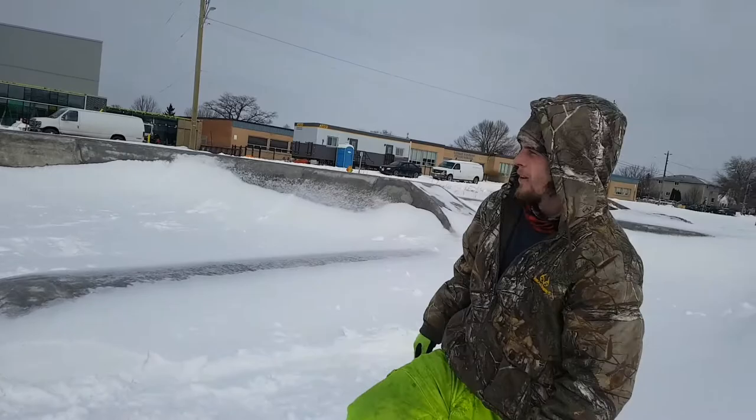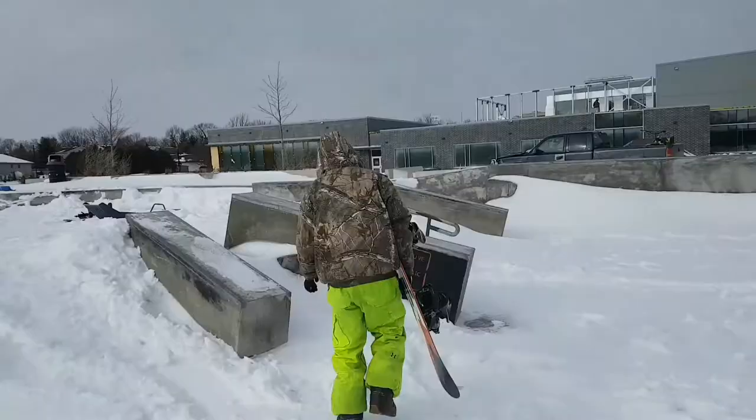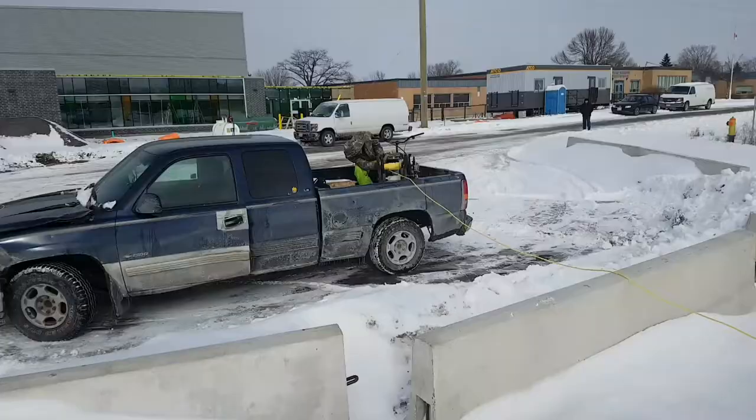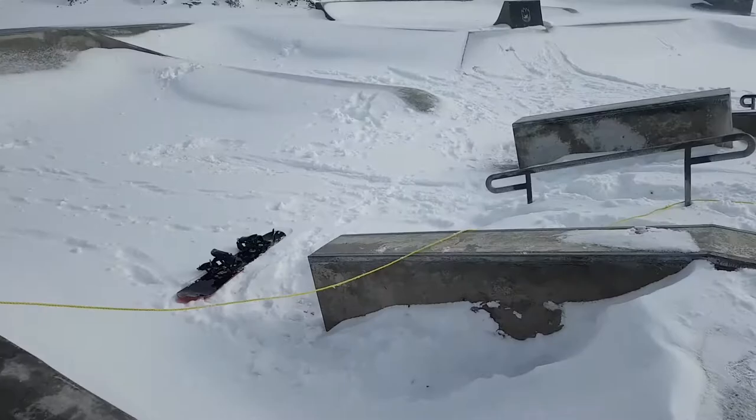New setup! Get the pulley out! Jake wants to do the big rail. Got the rope tied around the rail.